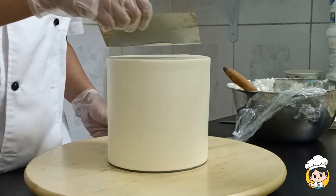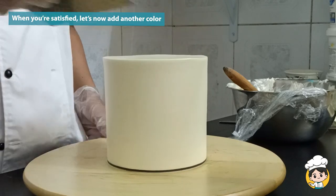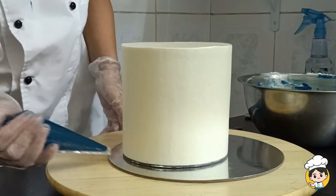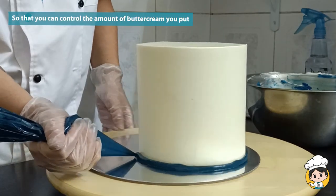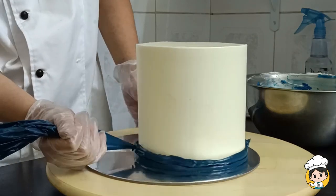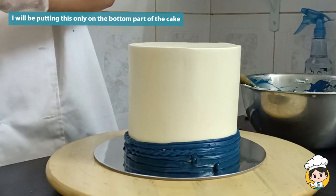And that's how you create a sharp edge buttercream cake. Now we will move on to adding our blue color at the bottom. I have made the blue buttercream and placed it on a small piping bag. This way I'll be more precise with distributing my buttercream. I will be putting the buttercream only at the bottom of the cake.